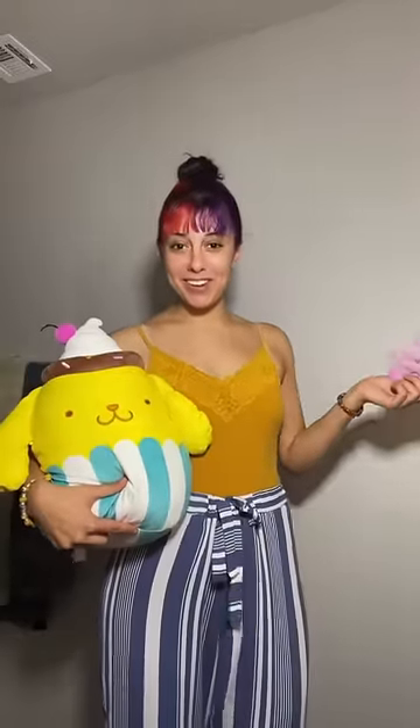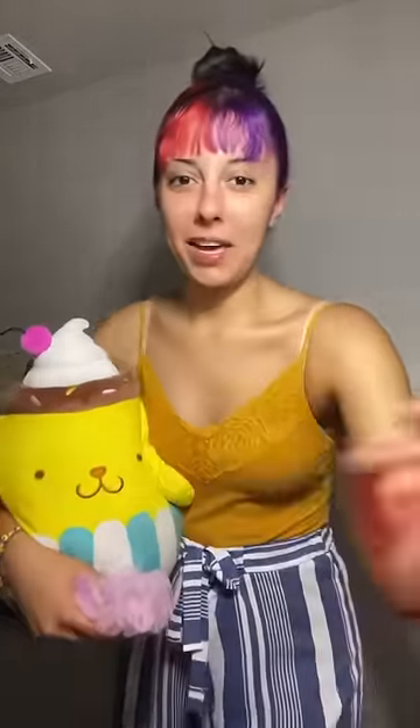Now we're going to do some makeup and hair. I'm thinking for the hair, I'm going to do a top high bun right up at the top to try to imitate this little cupcake right here. I got my hair in a bun — I can't tell if it looks weird or not. I don't normally have my hair like this, but I'm going to add this little pink scrunchie to make it more like a cupcake.